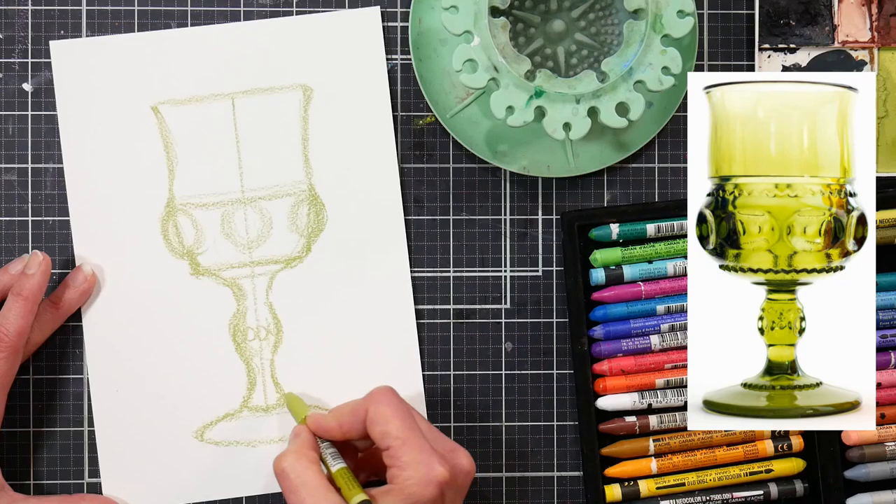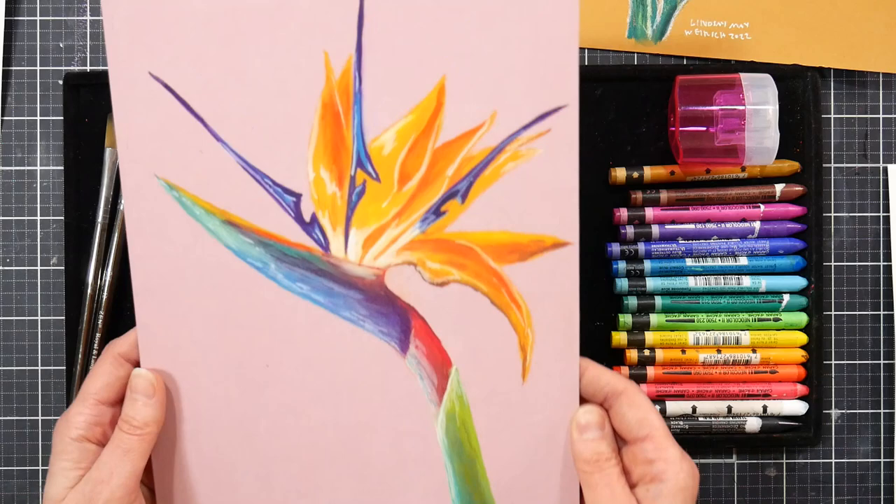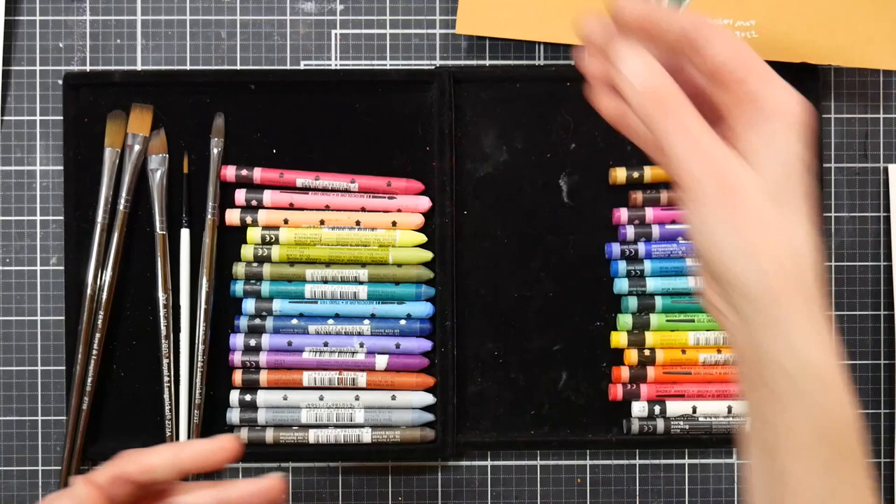I'm going to be drawing with you in all of these lessons, but if you don't like to draw, don't worry — there is a reference image in every class that you could print out and trace if you wanted to. But trust me, I break down the drawing into easy steps so you can do it. This bird of paradise was so fun to draw and paint and I think you're really going to enjoy it.